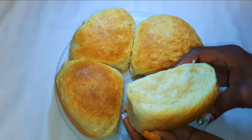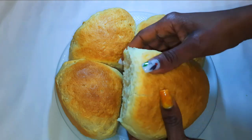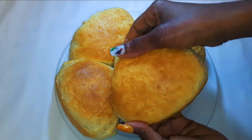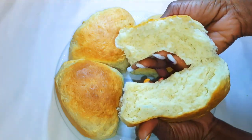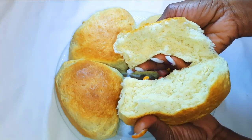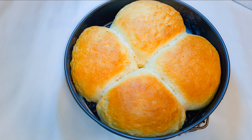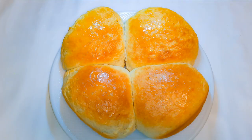Ladies and gentlemen, here we are — it is super soft and delicious and it smells so good. As you can see, the inside is well cooked, super soft and yummy. I hope you are going to give this a try. If you do, let me know how it comes out. If you haven't subscribed, please hit the subscribe button, share this with family and friends, and don't forget to leave a thumbs up!